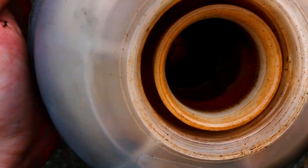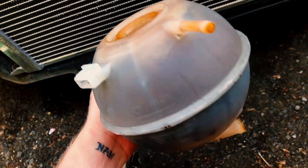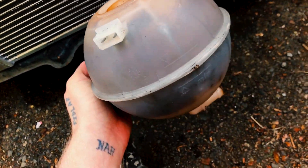All right, we're also going to try to get some of this crud out of here. I got a bunch of Simple Green and I honestly think I'm just going to plug one end with my finger, fill it up, shake it around a whole bunch, dump it out, and see what happens.